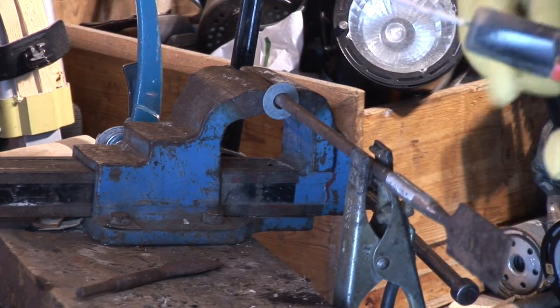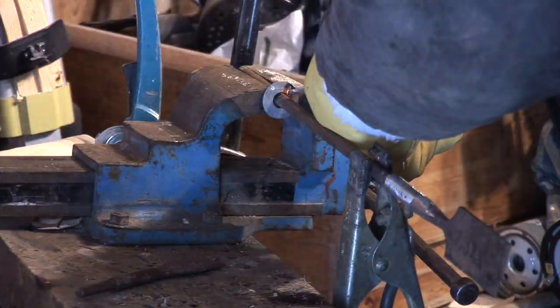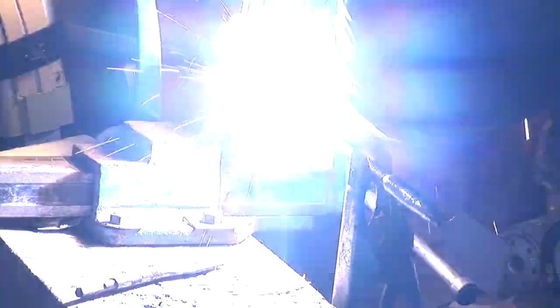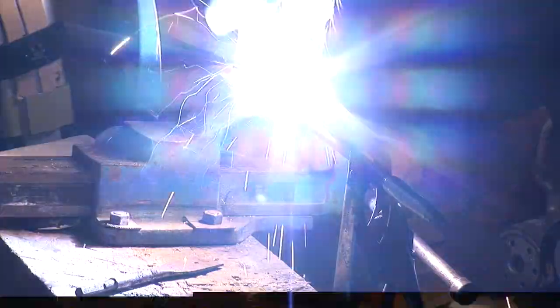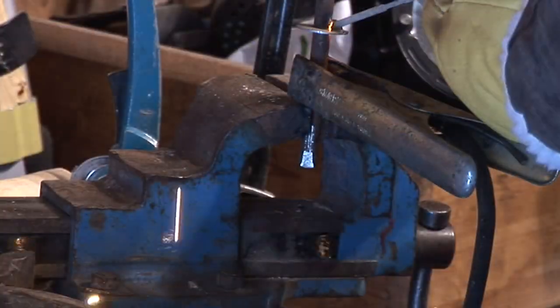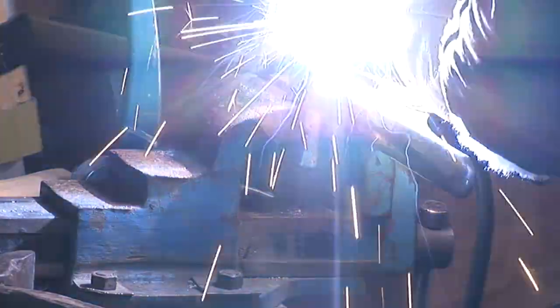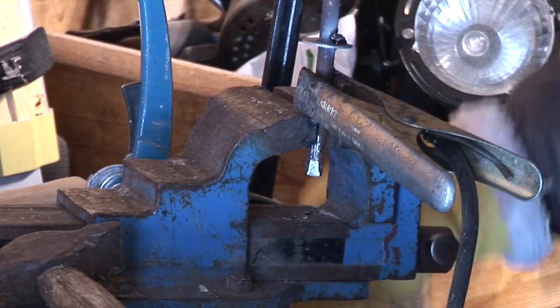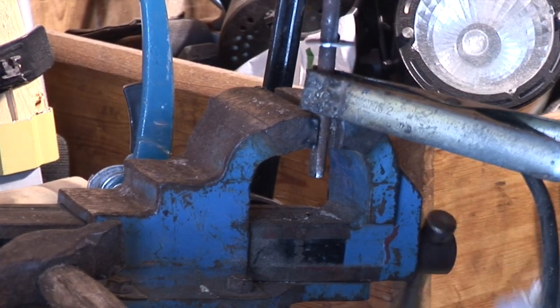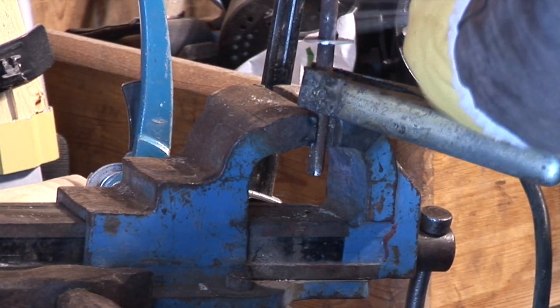It might be a good idea to put more metal on this to strengthen it up a little bit. You can see it's going to be quite soft.